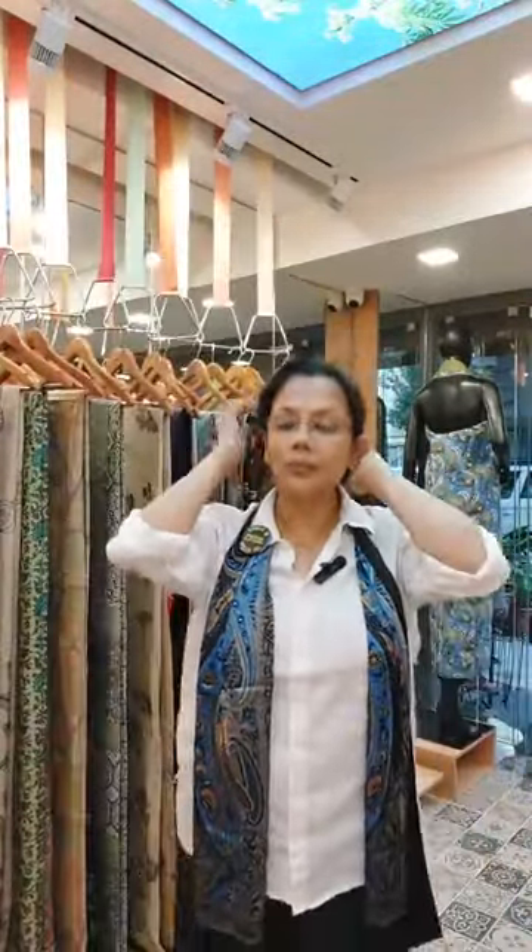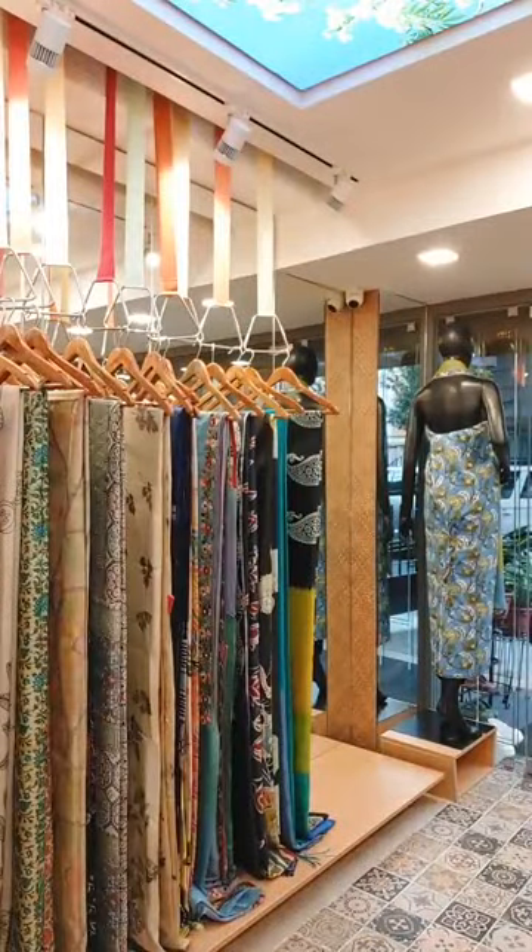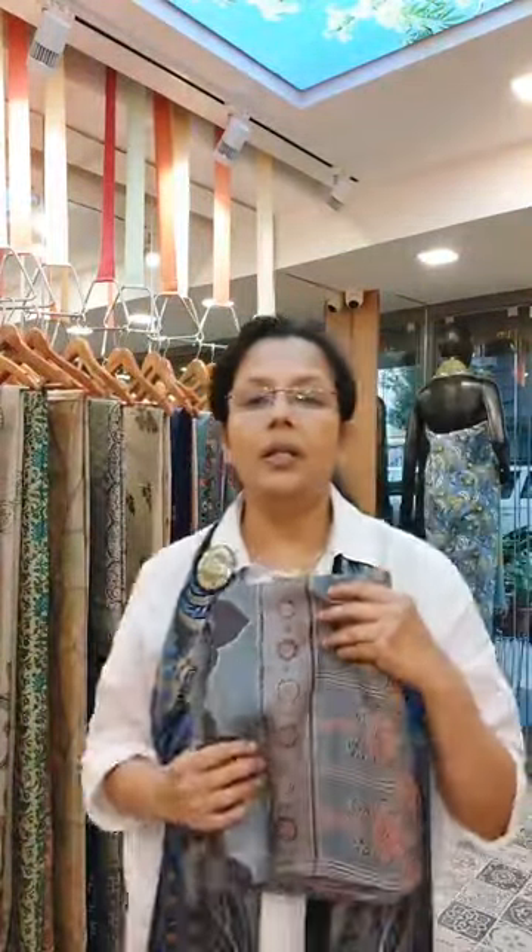Now we will move on to the Tassar Ajrak sarees. As you know, in tassar the colors are already a bit muted, and in Ajrak they use natural dyes — so it's going to be very muted. You won't get very bright tassar ajrak. Rita Acharji has reviewed: happy with the quality, material, and unusual prints of our sarees. Thank you Rita Acharji — your happiness makes us very happy too!